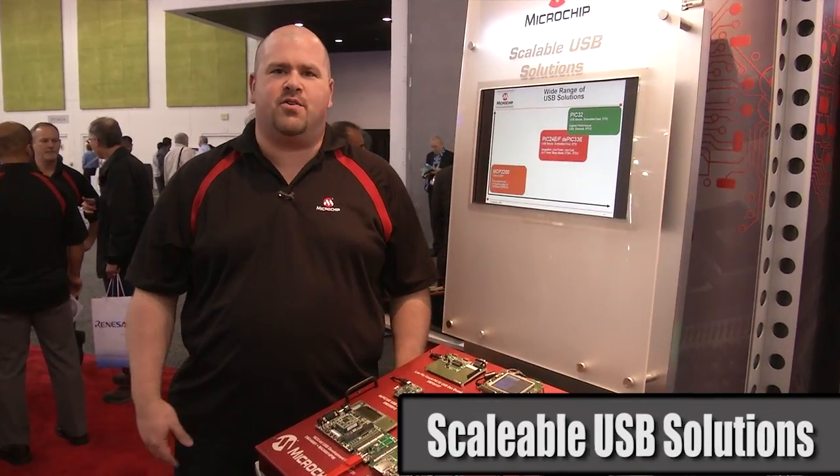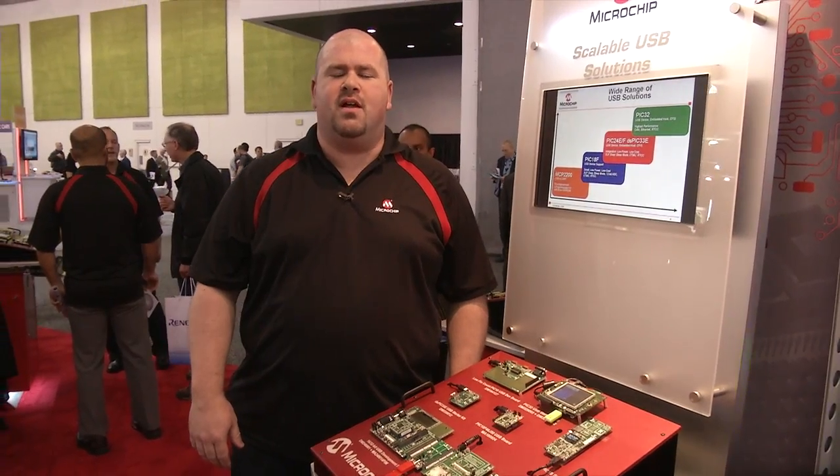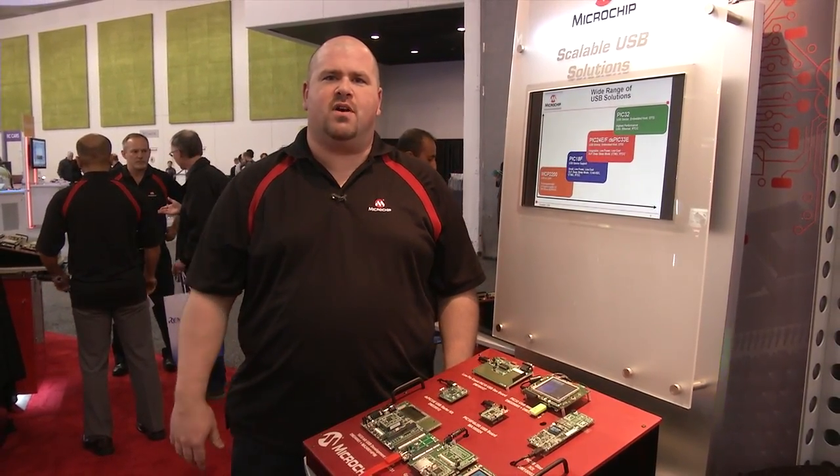I'm John Hroyan and we're at the Design West 2012 show in San Jose, standing here in the Microchip booth, specifically at our USB demo station. I'm going to walk you through our USB offering for hardware and software today.